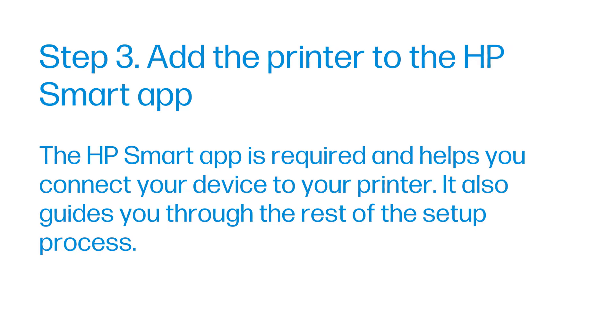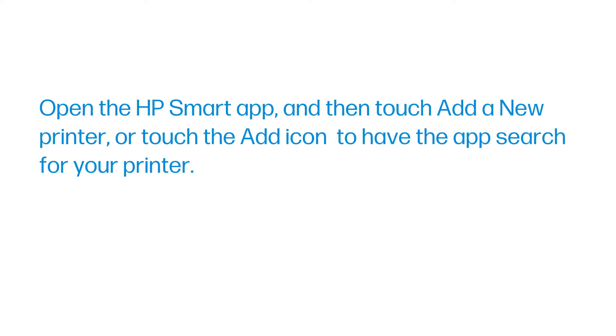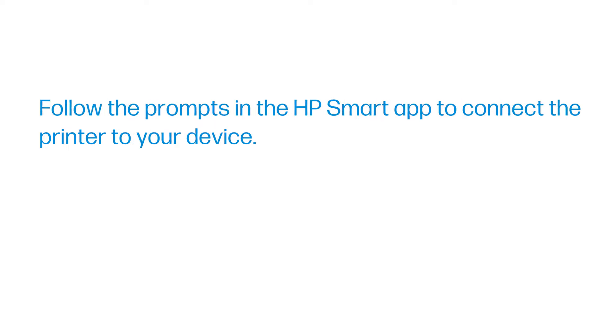Step 3: Add the printer to the HP Smart App. The HP Smart App is required and helps you connect your device to your printer. It also guides you through the rest of the setup process. Go to 123hp.com to download and install the software. Open the HP Smart App and then touch 'Add a new printer' or touch the Add icon to have the app search for your printer. Follow the prompts in the HP Smart App to connect the printer to your device.